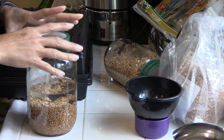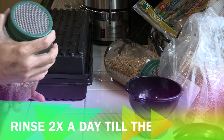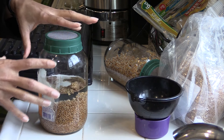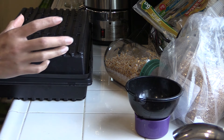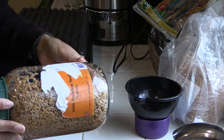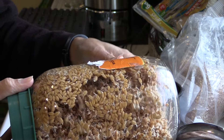The next morning, come and drain this out and rinse them. After about a day and a half — it happens really fast — they look like this. You can see the sprouts.